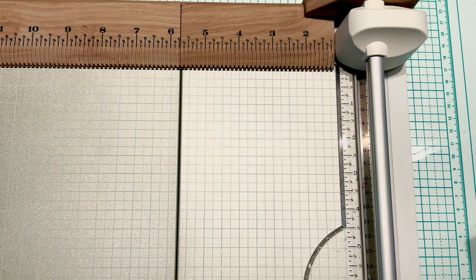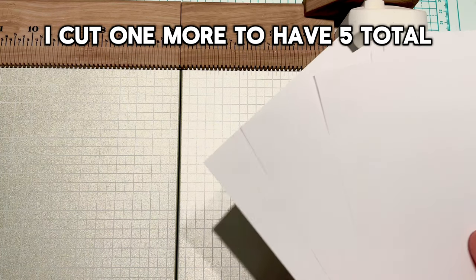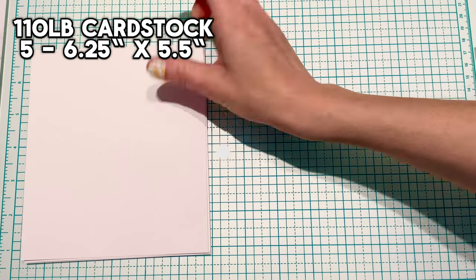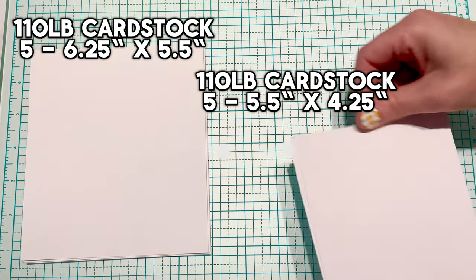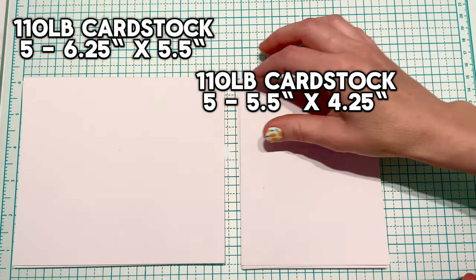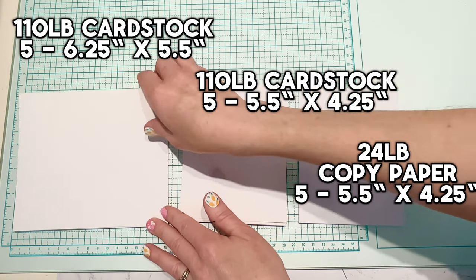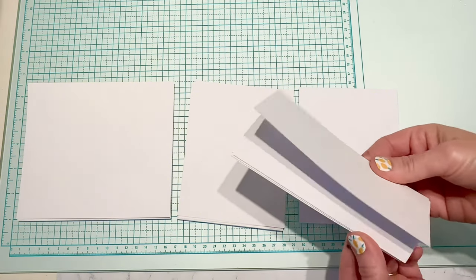One page will give you four of these. I needed five because I'm doing five cards, so I did have to cut down one more piece. So in total I have: 110-pound cardstock, five pieces measuring six-and-a-quarter by five-and-a-half; another 110-pound cardstock, five pieces measuring five-and-a-half by four-and-a-quarter; and 24-pound copy paper, five pieces measuring five-and-a-half by four-and-a-quarter. These are all the components to make the basis of our cards.